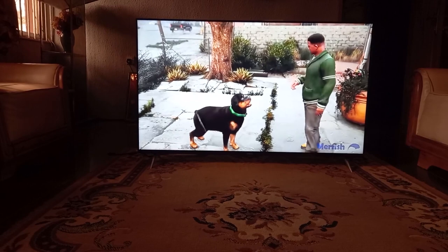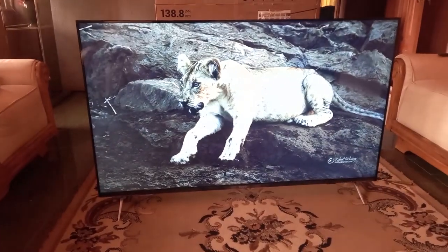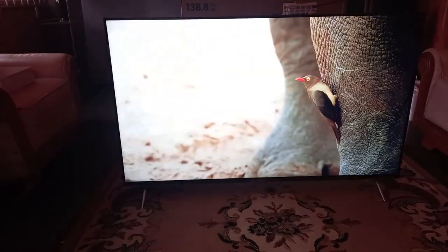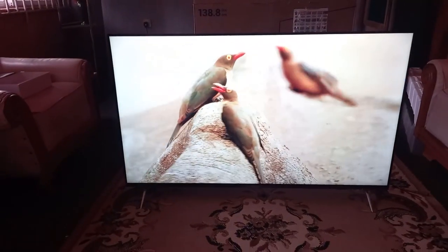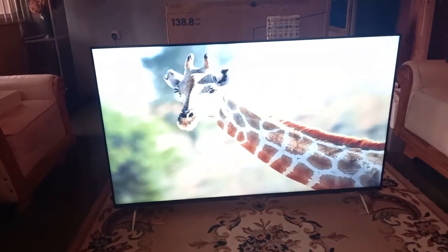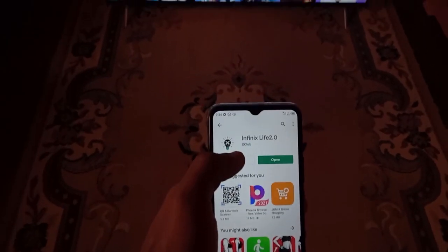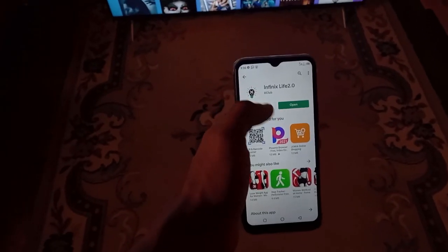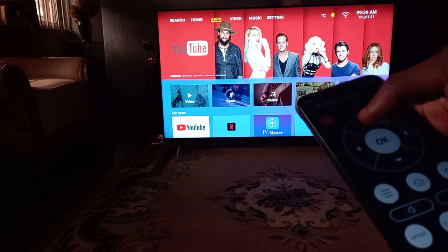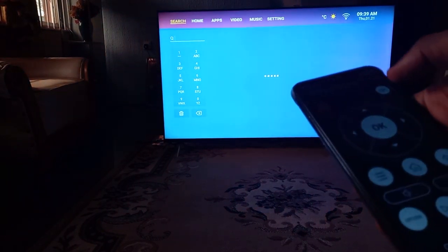But it is safe to assume that you are most likely more interested in how the TV looks while streaming videos and the like. And for the most part, it does just as well as you'd expect. Content streamed at 1080p looks decent enough, but the TV truly shines once you feed it some appropriate 4K content — here the images really pop, and coupled with the thin bezels around its display, the viewing experience can even be called immersive. The included 10W speakers also sounded fine for the most part, although you might need to really crank up the volume during movies with lots of soft-spoken dialogue. The TV also gives you the option to stream content directly from your phone with the Infinix Live app, either through a mobile hotspot or over the same Wi-Fi connection, though I found this to be somewhat slower than ideal.